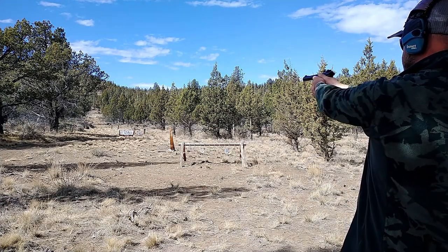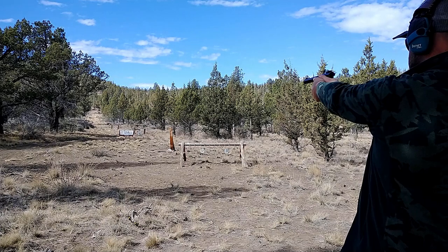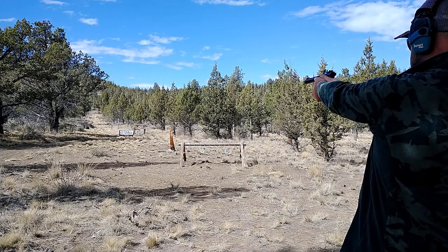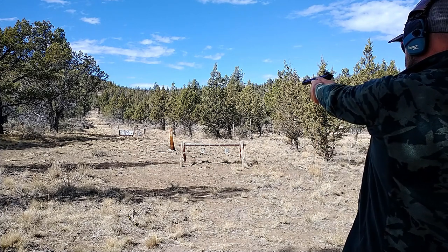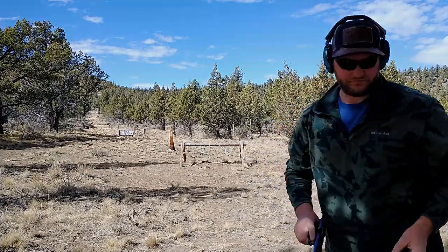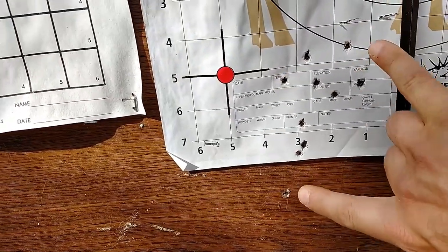Ruger's up first at 25 yards — I'll shoot at the left side of the target. There's my 10-shot group with the Ruger: about a 4-inch group at 25 yards. And with the Taurus, I'm going to aim for the upper right side of that target and see how I do.